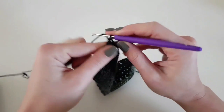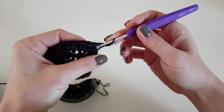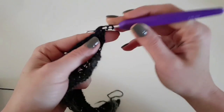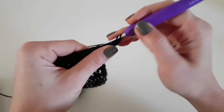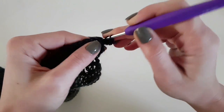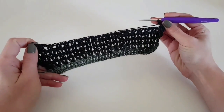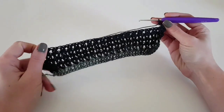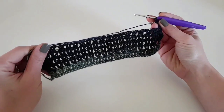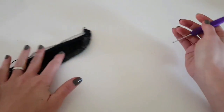We repeat rows 2 to 4 nine more times, until we have 31 rows in total. At the beginning of row 5 we have the V-stitch — 2 double crochet — and between those 2 double crochet we make 3 double crochet to create our increase. Then continue with the V-stitch to the end. We repeat these 3 rows (rows 2 to 4) nine more times until row 31.